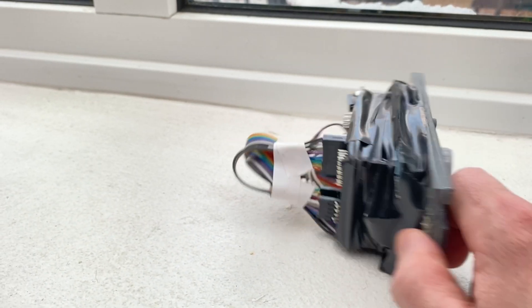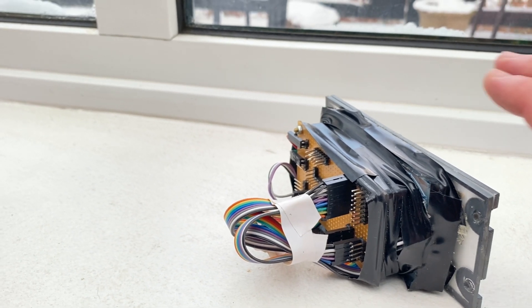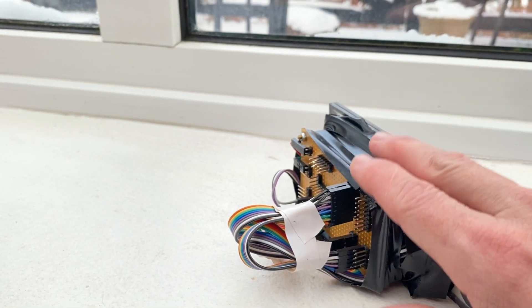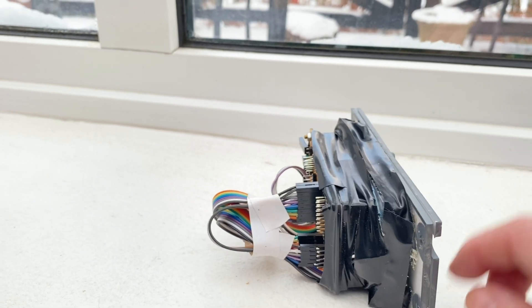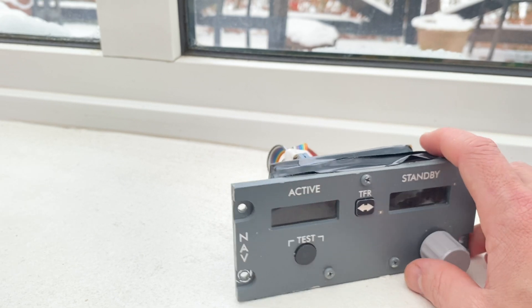My enclosure here is just electrical tape — that could be done nicer as well — but it keeps all the wires inside from being exposed when moving around so things don't come loose.